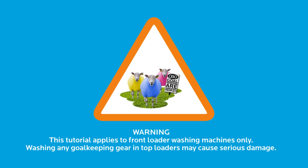Warning. This tutorial applies to front loader washing machines only. Cleaning any goalkeeping equipment, especially soft parts, in a top loader can cause serious damage to your gear.